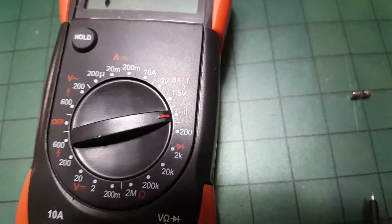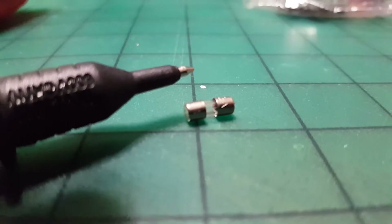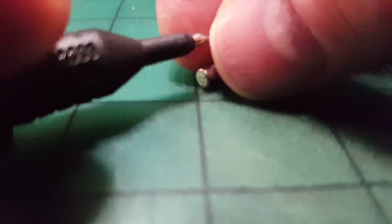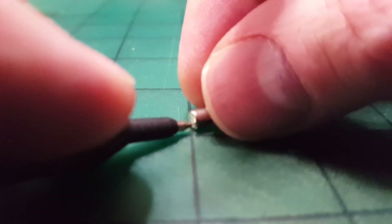This symbol right here might be hard to see — it looks like three or four lines, like a sound symbol. You'll set the multimeter to that. It's kind of hard to do on video here, but it'll be easy enough to put the leads on either side of the fuse.